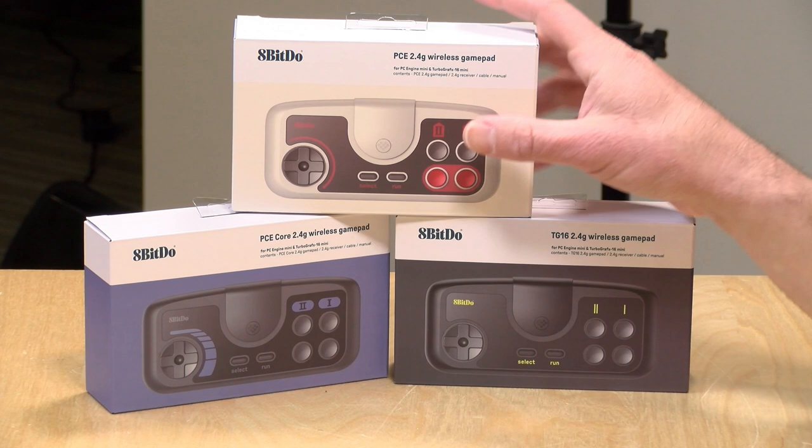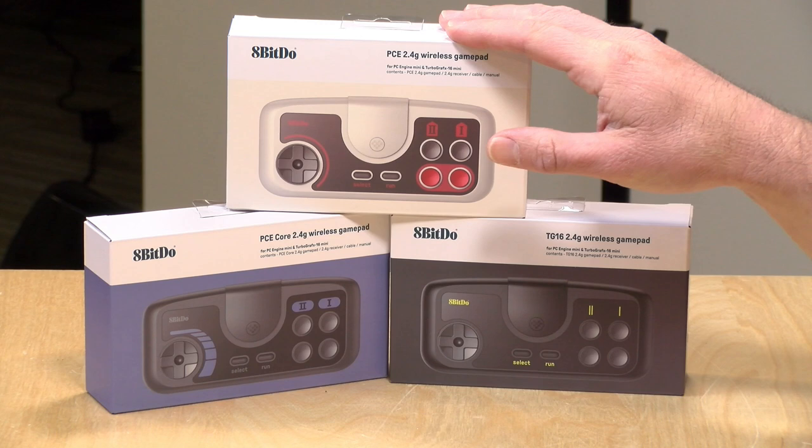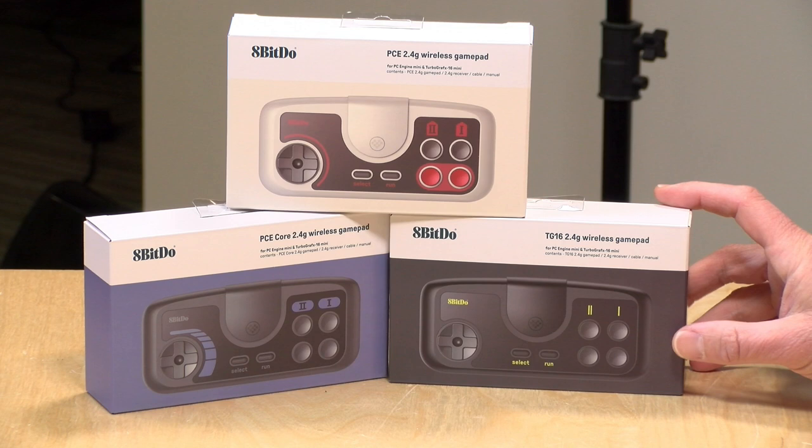Hey everybody, it's Lon Seidman. We've got another unboxing. Today we're looking at the new 8-BitDo PC Engine controllers. They've got a PC Engine controller, a PC Engine Core controller, and a TurboGrafx-16 controller.